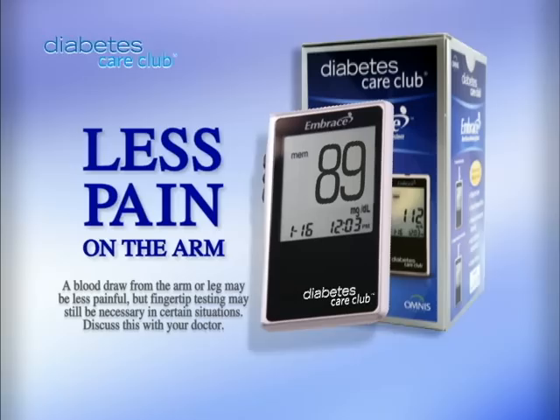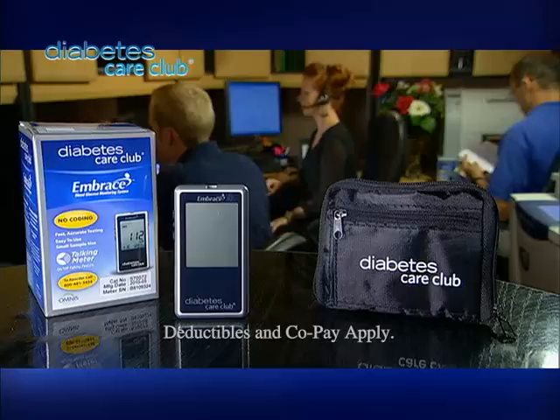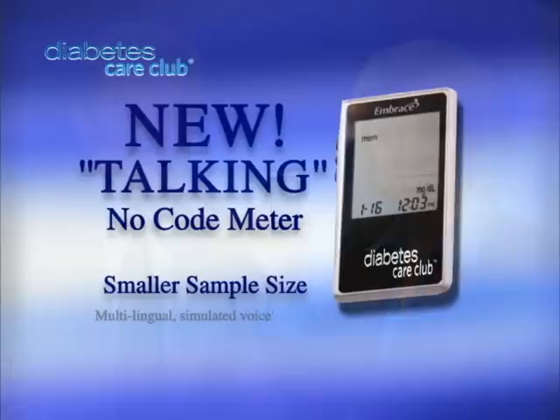You don't need to stab your fingertips anymore. The Embrace Meter from Diabetes Care Club is easier to use and nearly painless. And the best news is that Diabetes Care Club would love to send you one of these meters. This method hurts less, and because you can see and hear your results, it may be easier to understand.